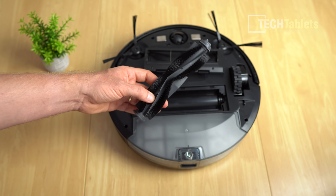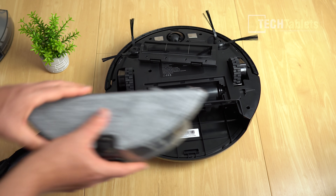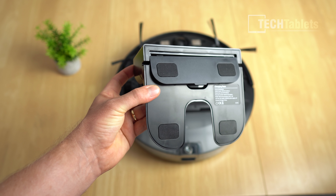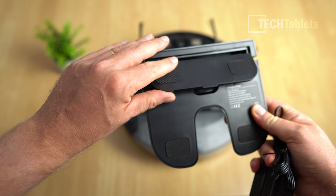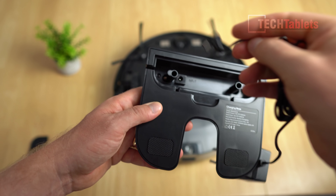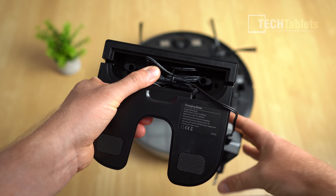Over time the main brush will clog with long hairs and you'll need the included tool to cut them out. To install the mop function with its 300ml water capacity, remove the dustbin and slot in the combo unit — it clicks into place and you fill it up with water. The charging dock base has built-in cable management, which is a nice design touch you don't often see.